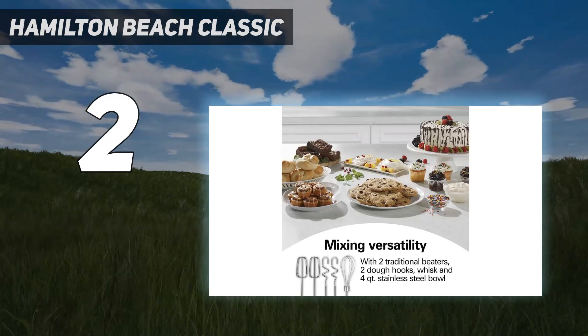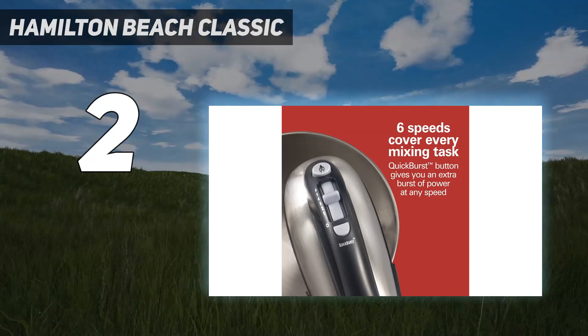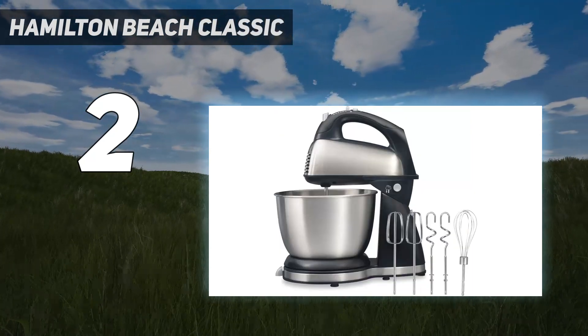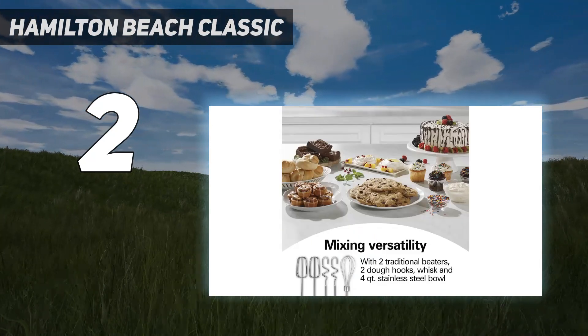Once the dough forms and kneading begins, however, it's somewhat underpowered. It shook and wobbled around the counter pretty badly, and we needed to do a little extra hand kneading to finish the bread dough, but all in all we got better results than with other machines in the same price range.